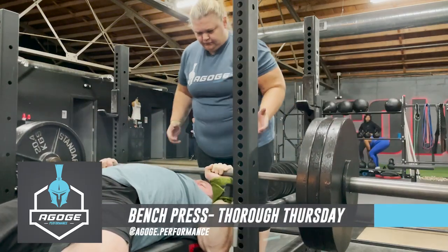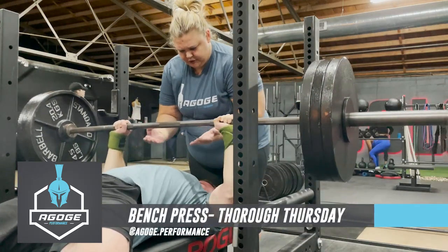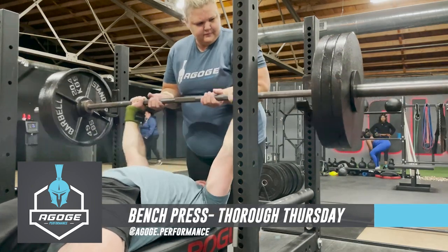Hey guys, welcome to this week's Thorough Thursday, and today we're going to be going over the bench press. So let's get to it.